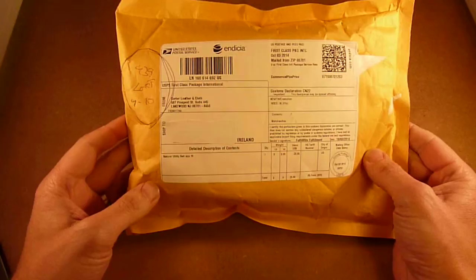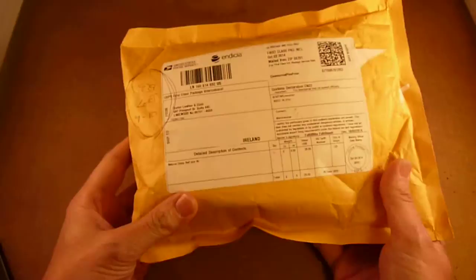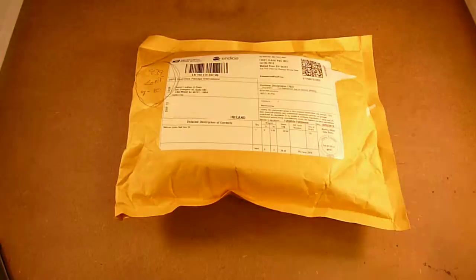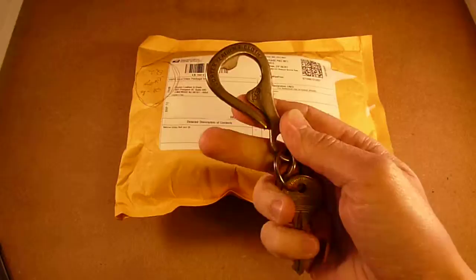Hi, just a little unboxing really today. This is another delivery from Korta Leather & Cloth. I've done a couple of reviews on Korta gear before, including this rather nice card wallet, and their standout flagship product, which is their bottle hook keychain.